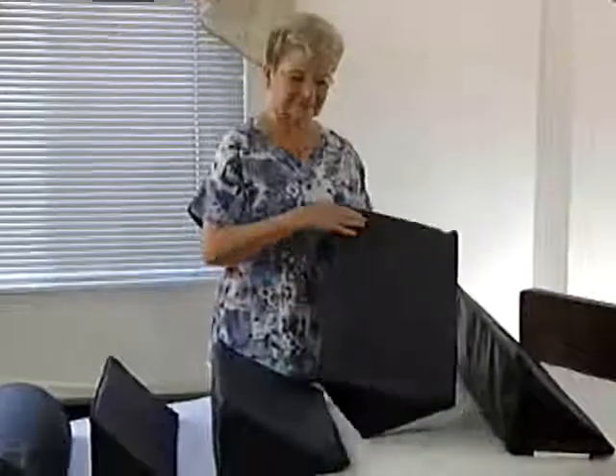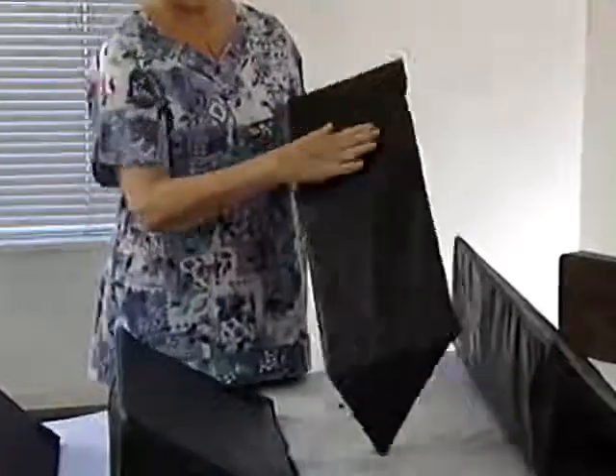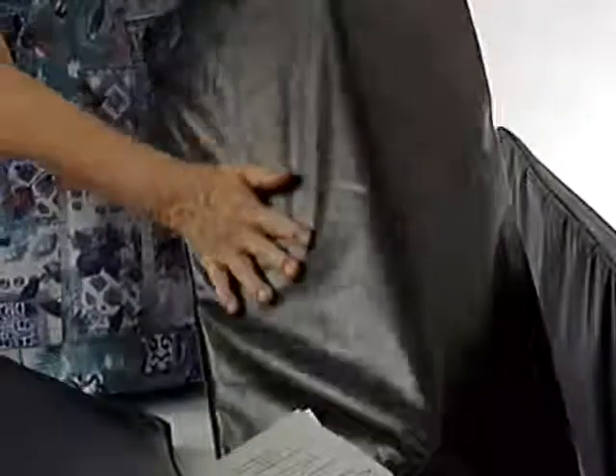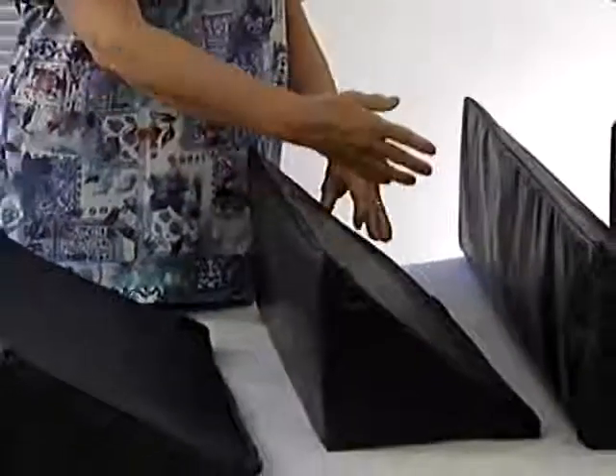These trunk positioners have a patient side, which is a dark blue material called rip-stop nylon. The other two sides are covered in black non-slip vinyl. The patient side is slippery and the bed side is non-slip. Both materials are latex-free, antimicrobial, and impervious to fluids.